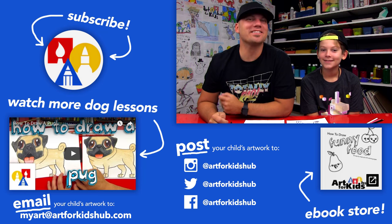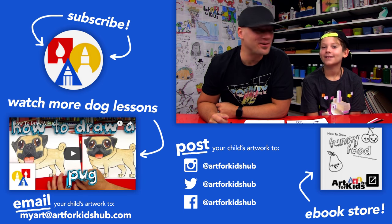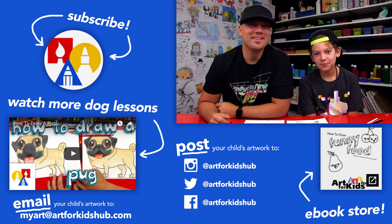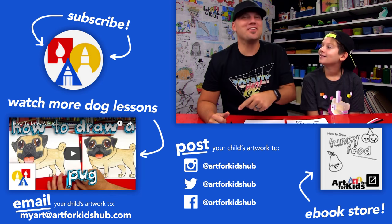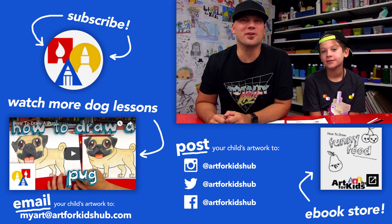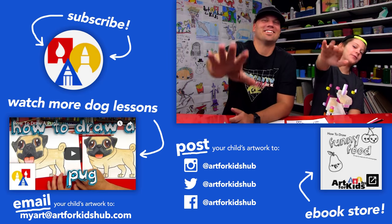If you like this lesson, be sure to click the little circle so you can subscribe to our YouTube channel. We do this Monday through Friday. And after you do that, click the bell icon so you get notified when we do a new video. Also down here in the corner, we have a playlist of all of our cool dog lessons. We hope you have fun drawing with us and we'll see you later, friends. Goodbye.